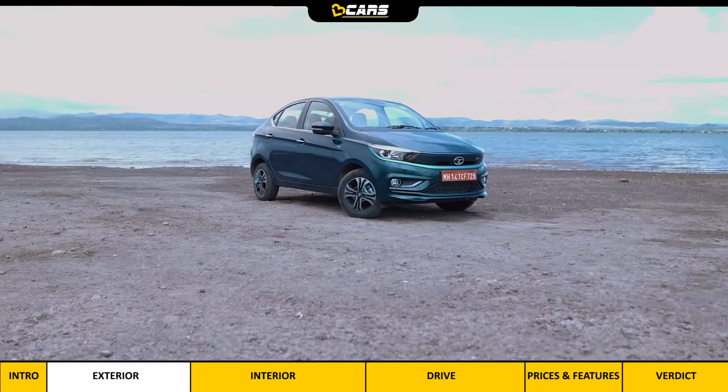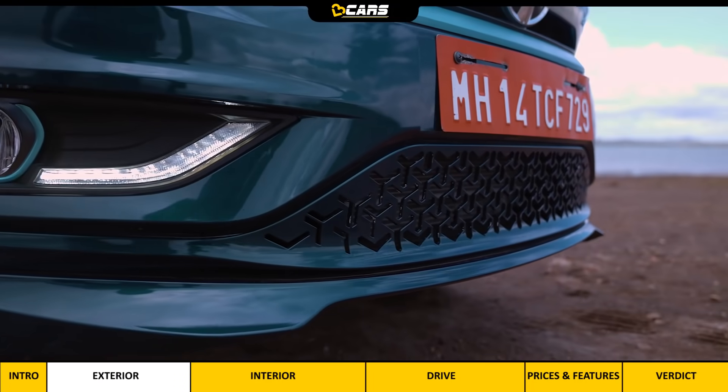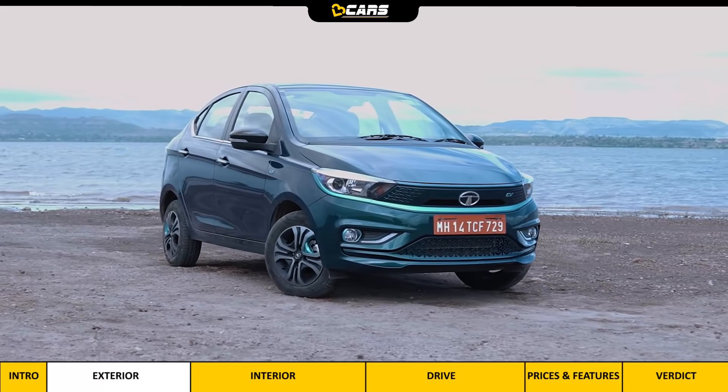We think 316 litres of space is enough for three people's weekend luggage. Overall, the Tigor EV doesn't feel like a car that costs Rs. 13 lakh, however there are enough EV-specific exterior details that you'll know it's not the regular Tigor.